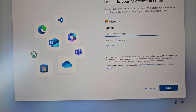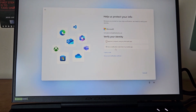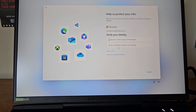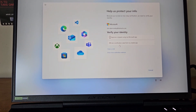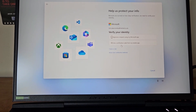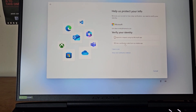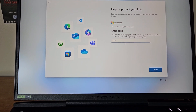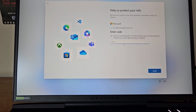I'll pause again to enter my email address and password. It's asking to verify my identity — it mentioned fingerprint or other options, but I'm going to use a code sent to my mobile phone. Hopefully that'll come through in a second.